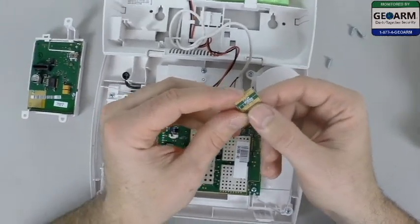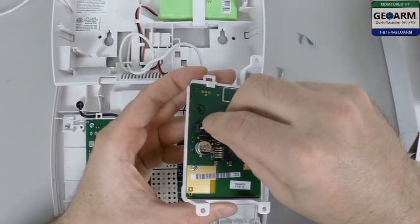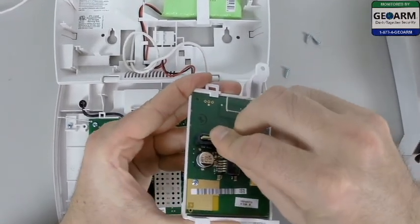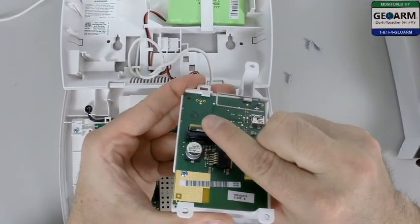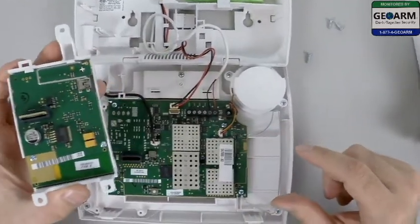So the GSM side — you're going to take the GSM side and it's going to go into the actual GSM module here. You'll see L5000 is exposed. Don't worry, that is the correct card.